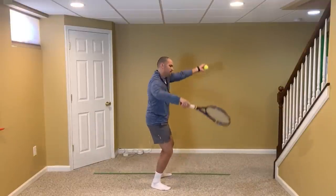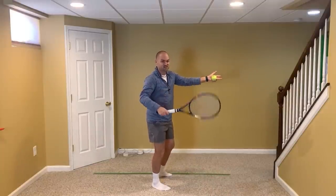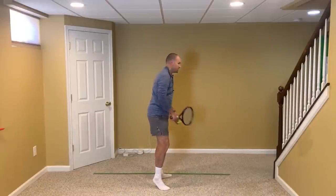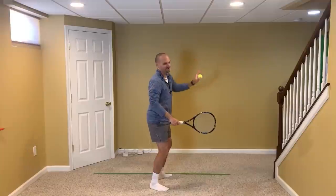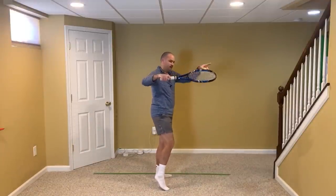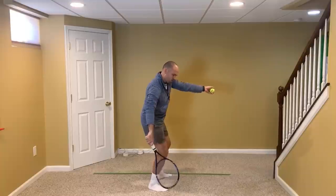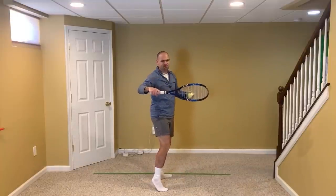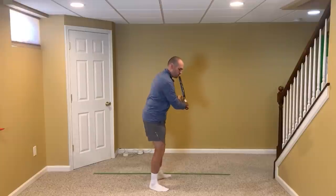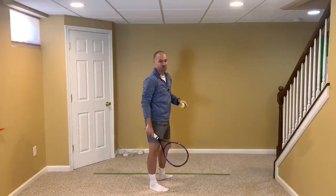You want to lift the racket pointing the tip the same direction your body is facing. You know who else does this? John Isner. When Isner brings his racket up, the tip of the racket is pointing the same side as his chest. So practice tossing the ball — I'm not going to toss super high because I'm in my basement — but toss and then point the tip of the racket the same direction as your chest. Whether you do the more half type of swing or three quarters, or go a little farther back the way Novak does, it doesn't matter. Tip of the racket points the same direction as your body.